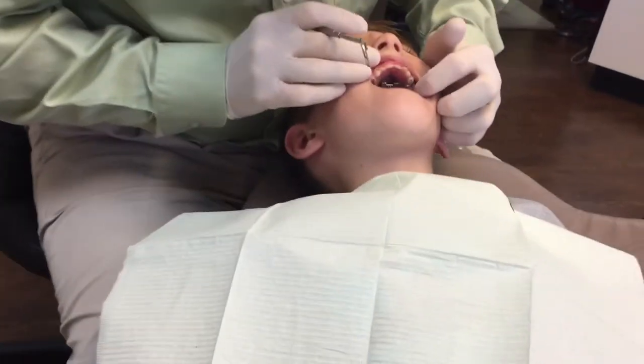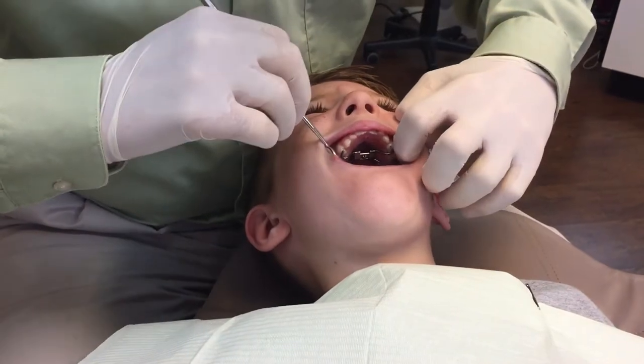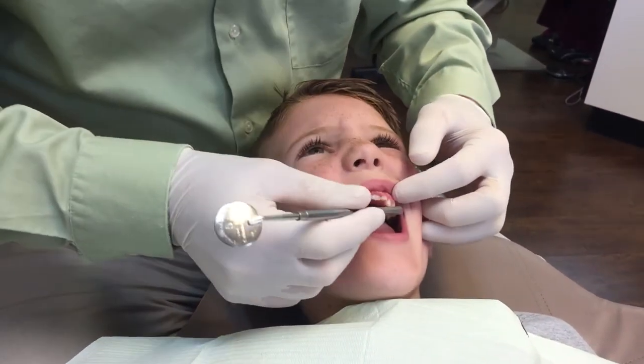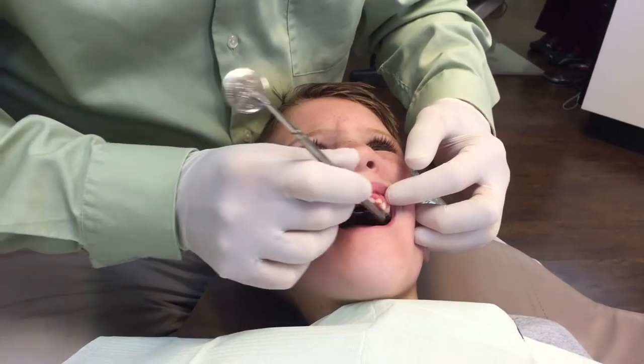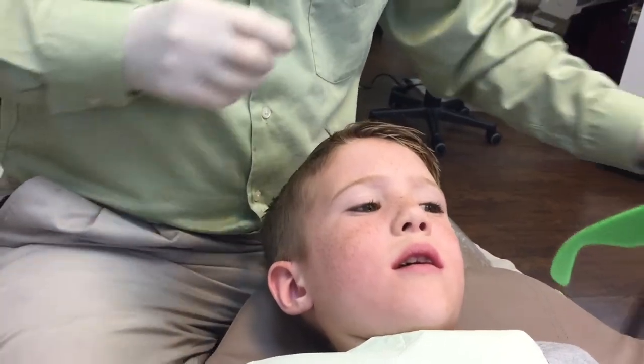Chin up just a bit for me. Okay, so bite down for me. So the first thing I'm going to do is I'm just going to take the glue off of those two wires that are holding it in place, okay? So this will be noisy, but it shouldn't really hurt, okay?